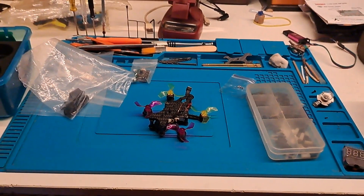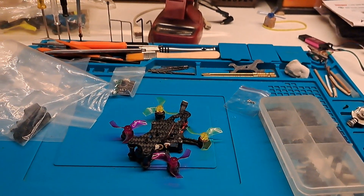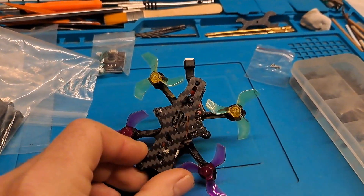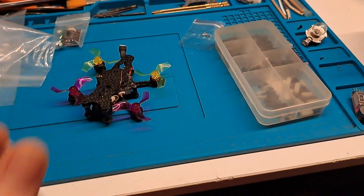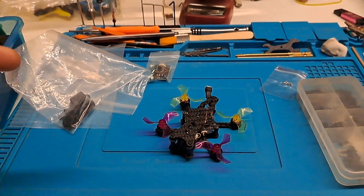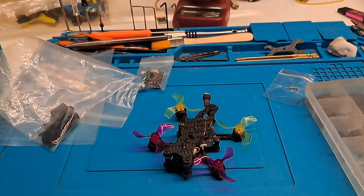Stay tuned for more from my desk and more flying. Obviously when the weather is good for it I will go fly, but this one at least lets me fly a little micro quad without going indoors - because this thing is tiny. Stay tuned, leave a comment, like and subscribe, and all that good stuff. Thank you very much for watching, and as always, fly hard.